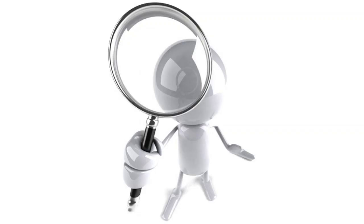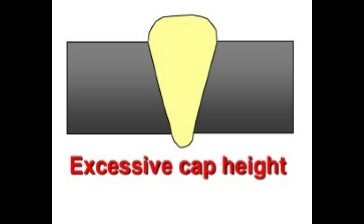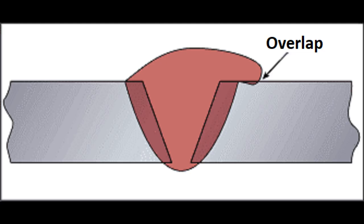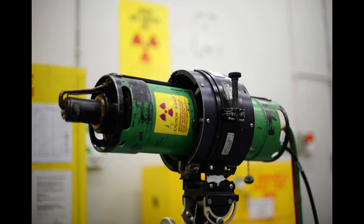That brings me to weld inspection. Weld inspection can be done in multiple ways. One of those ways is visual inspection — a good weld has a certain look to it, and there are certain things you do not want to see. You're looking for things like excessive weld cap, weld overlap, undercut, and many others. I do see that they're doing X-ray inspection on the welds, and I would assume that's 100% inspection.